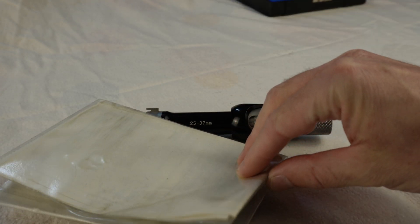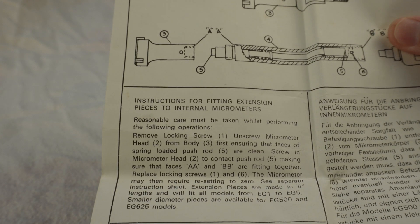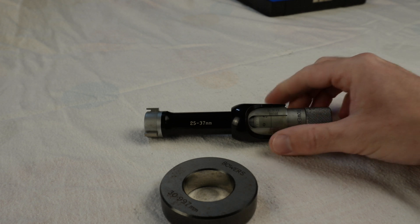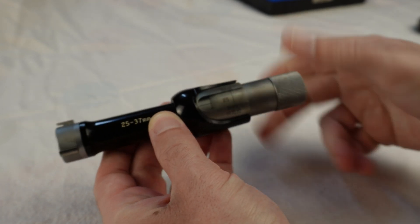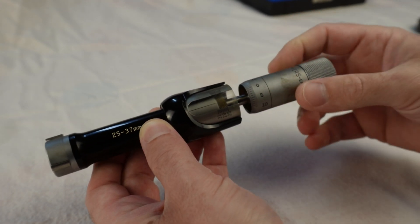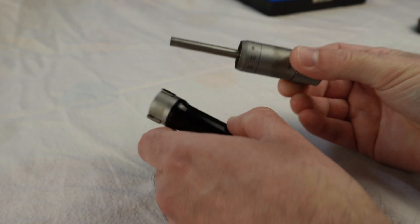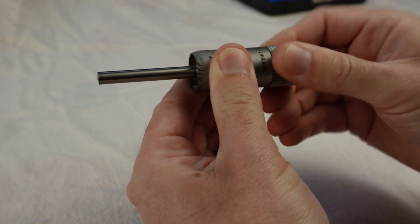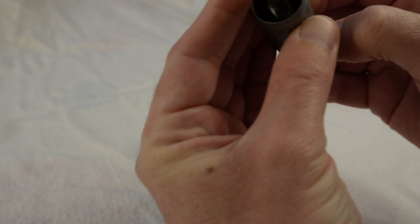In the box there was a set of instructions — sticky instructions — but they are for extensions which are not suitable for this model, so these will not help much. This looks like a ratchet thimble but it's stuck.